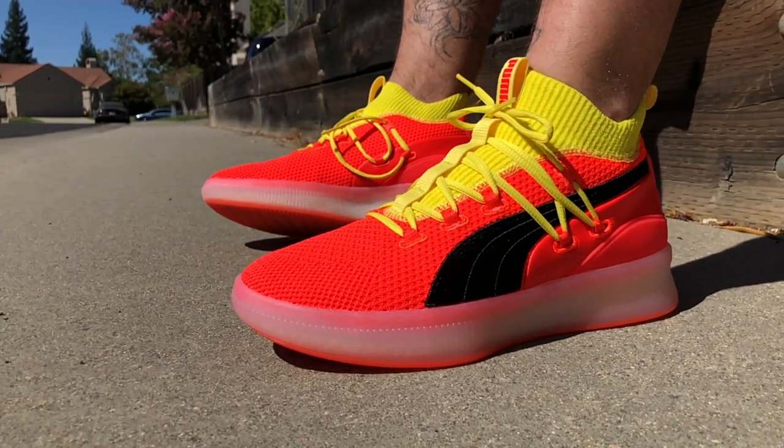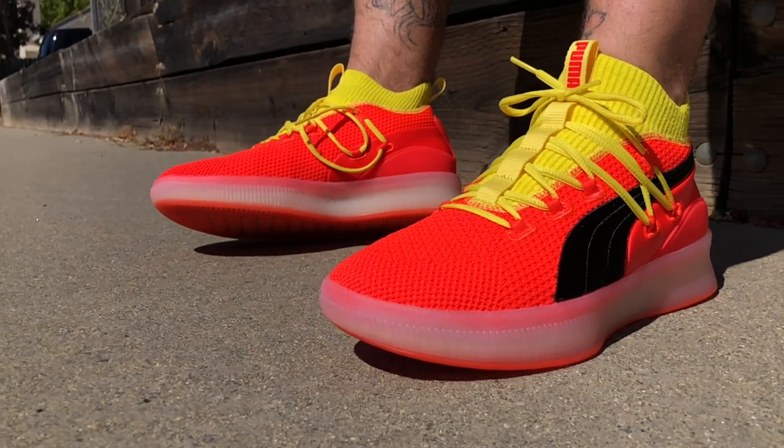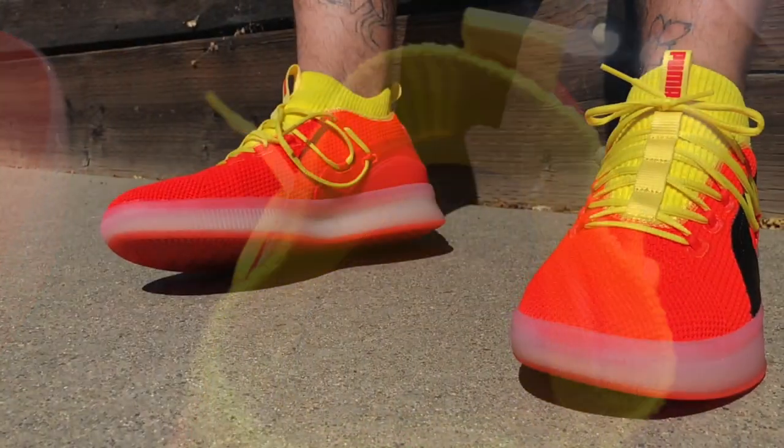Now the collar area and the tongue is a compression-like sock. This is the one section of the shoe that is very stretchy and knit-like, and then underneath that is actually a layer of padding, which is really cool. So I was able to really tighten up these laces without any lace pressure. Locked down, I had no issues so far, but I'll wait till I'm done testing them and give you guys the performance review in a couple of weeks.